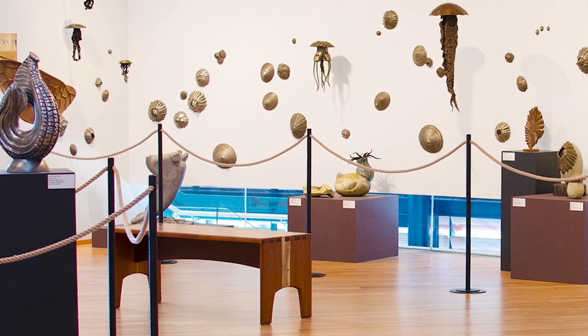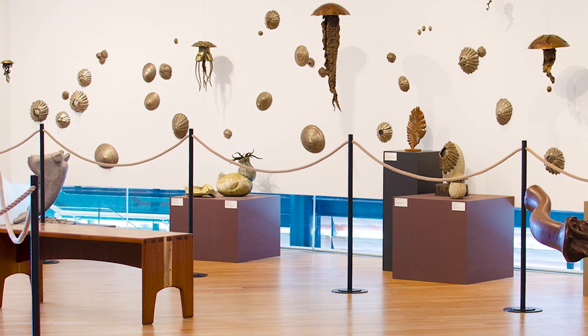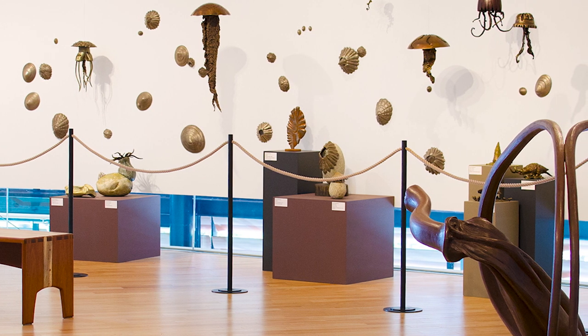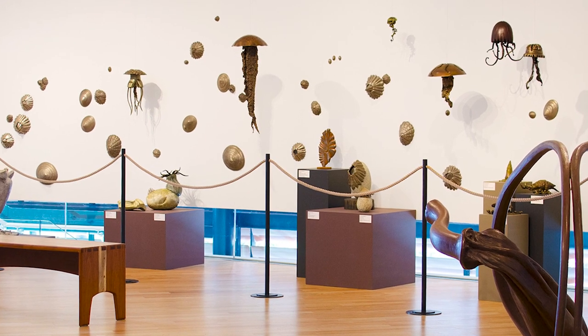I've had multiple shows there — I believe the first was called First Light — and then two solo shows after that. If any of you have seen the jellyfish mobiles in the front window with all the lighting and sound, that was my work. And I had the entire upper floor. It was new work and work that the museum gathered from collectors, and they were just wonderful to work with. I'm in a lot of private collections, and two that are fun to mention are Melinda Gates — it was Bill Gates, he passed — and Neil Young.